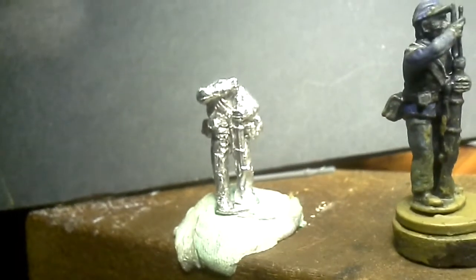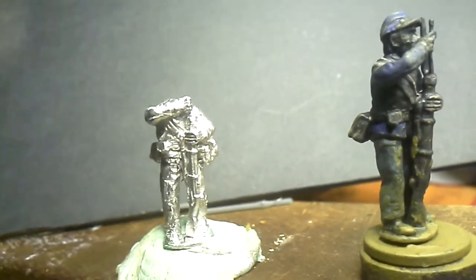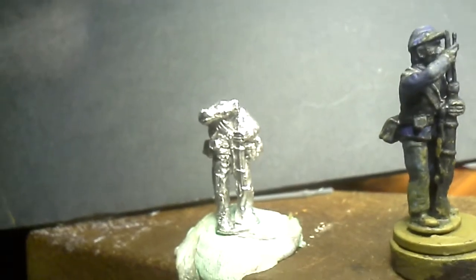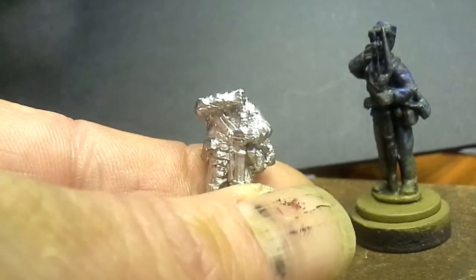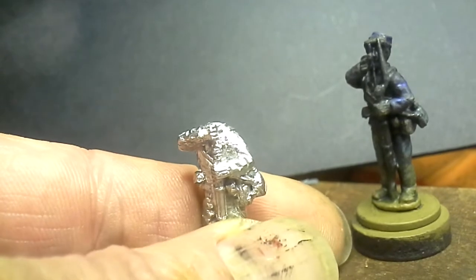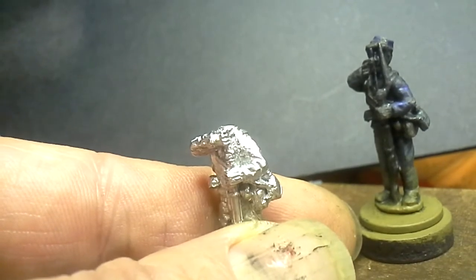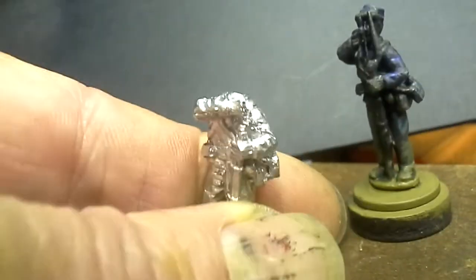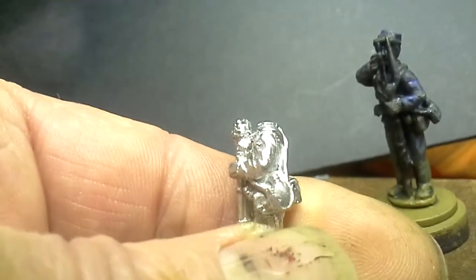What I'm going to do now on the remaining ones — this one on the left here — I've just snipped off the top of the ramrod and the bayonet, which were fused together and connected to the hand. So I've removed all that, and I'll clean up the bottom part of the ramrod.